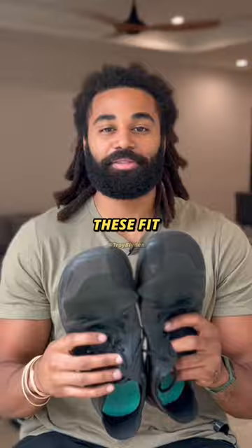So overall, the Primus Light 2 is very versatile and a good intro into the barefoot shoe world. Let's talk about everyone's favorite barefoot brand.